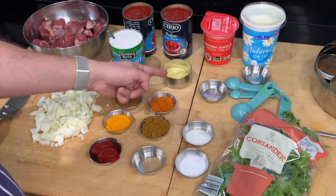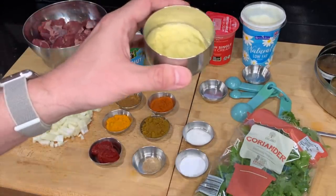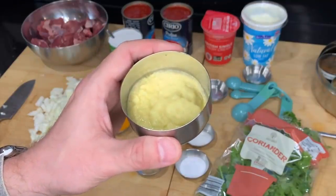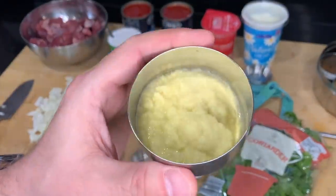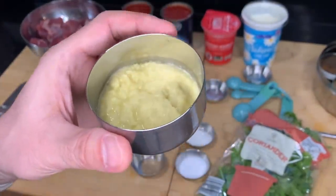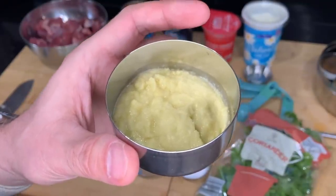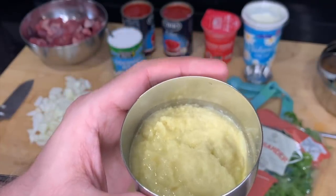Here I have three tablespoons of ginger and garlic paste. All I've done is blended an equal amount of ginger with garlic and added some oil in a mini hand blender to make this homemade fresh ginger garlic paste. Please do not use the shop-bought one — it contains preservatives which give it a vinegary flavour and will ruin your curries.